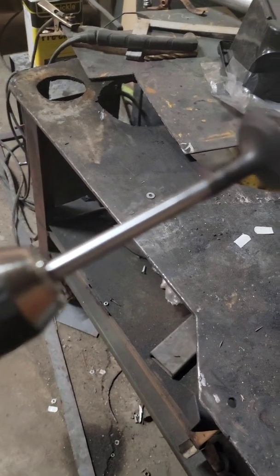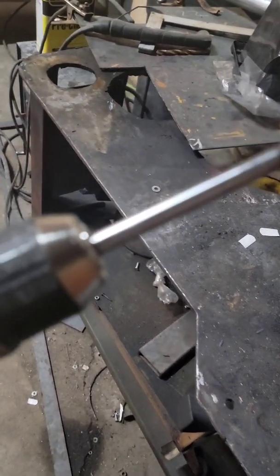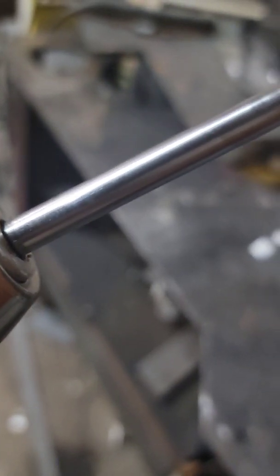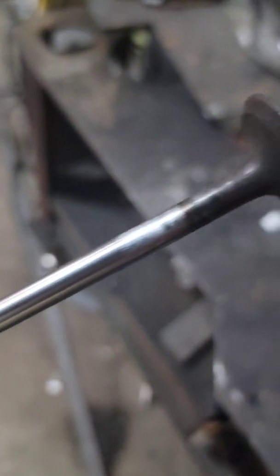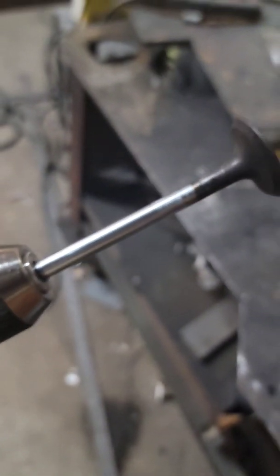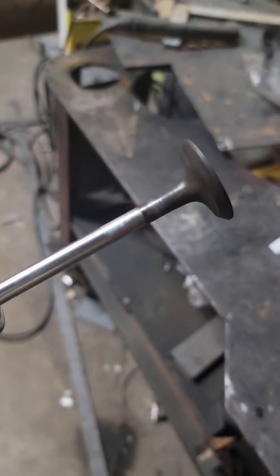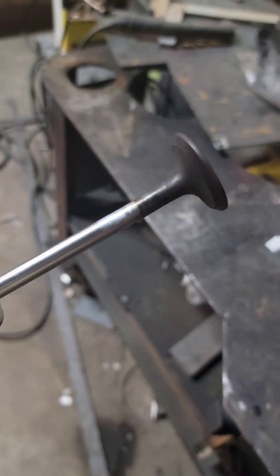Go ahead and chuck this sucker up in the drill. You want to chuck it on the end back where the keepers go - you don't want to scar up the shaft. Chuck it on that end, then spin it up and see. It's not perfect but it's getting close.